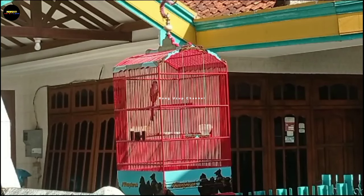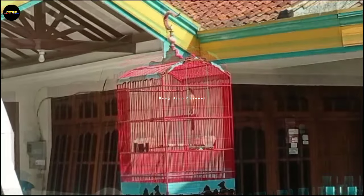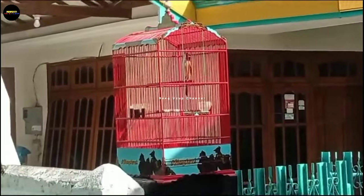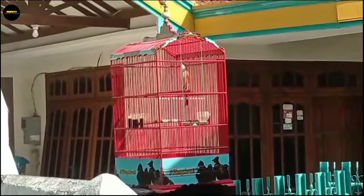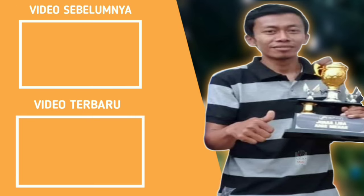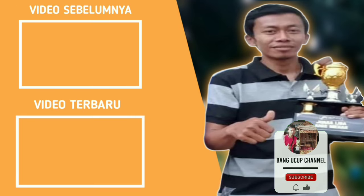Sampai di sini dulu untuk seligomania. Sekedar konten biasa bagi saya, tetapi mungkin bagi cendetor pemula ini suatu pengalaman atau ilmu baru yang bisa diterapkan kepada burung cendetnya. Semoga sukses, salam cendetor Nusantara, wassalamualaikum warahmatullahi wabarakatuh. Selamat menikmati.